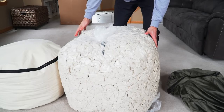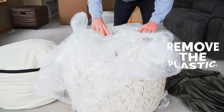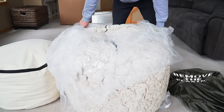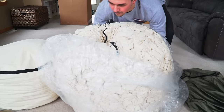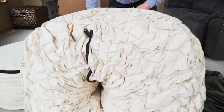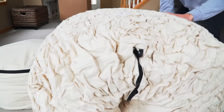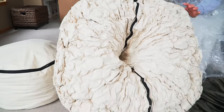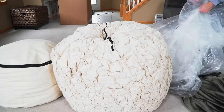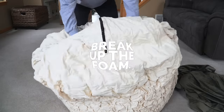Now let's remove the plastic on the sack. When you begin to remove the plastic, you'll notice that the sack begins to fill out and expand. This is the fun part — you get to break up the foam and watch as the sack begins to take shape.